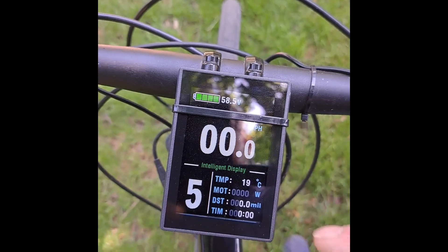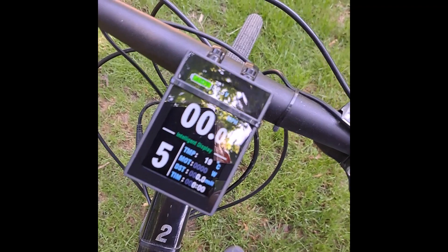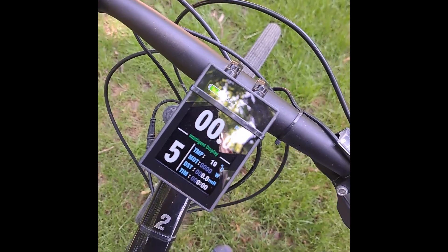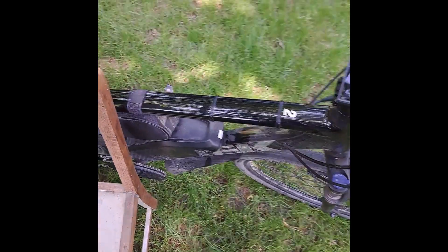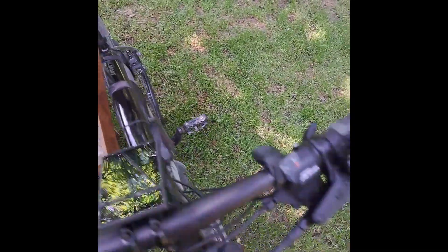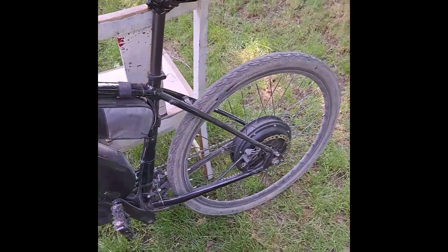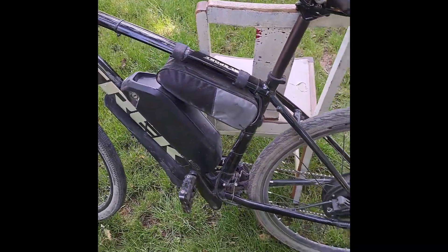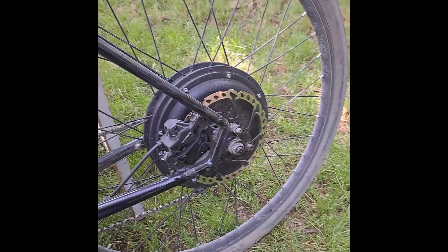This kit is rated between 1500 and 2000 watts, and currently on this setup with this battery I get a maximum of 1700 watts, which is pretty good but it's not the 2000 watts the motor is rated for. In fact the motor could probably handle a lot more than that.